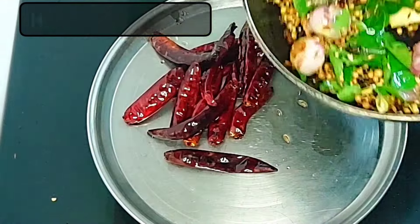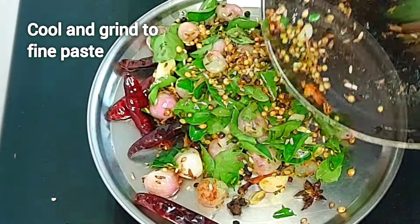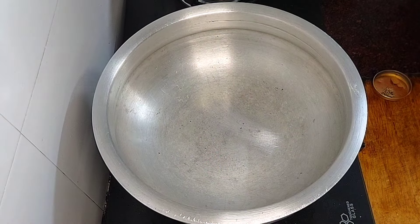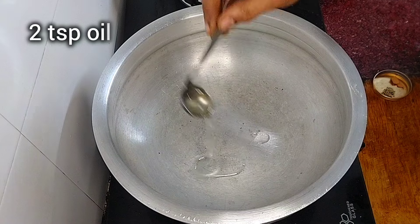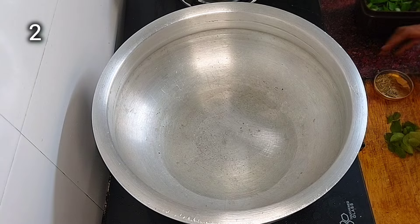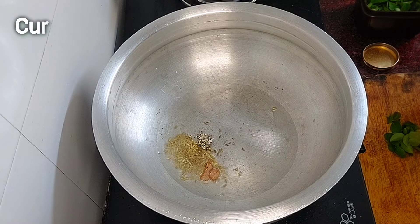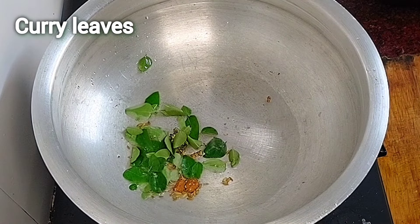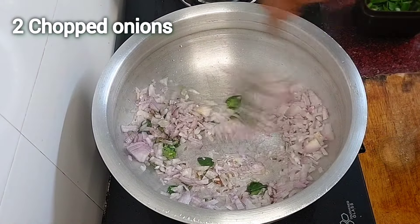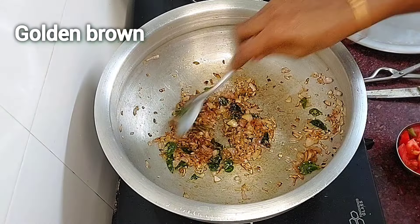Add sweet potato to the plate. Add a fine paste and 2 tsp to the pan. Add some food to the plate, some sweet orange, and 2 green onions.